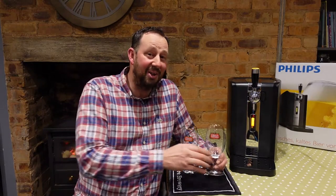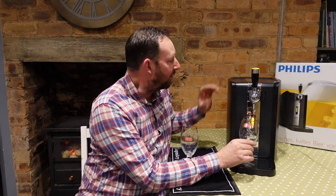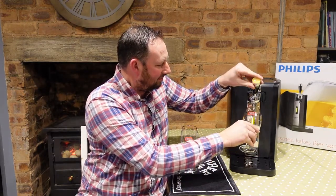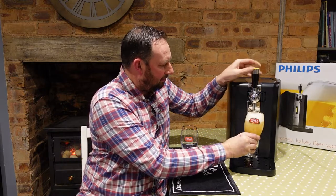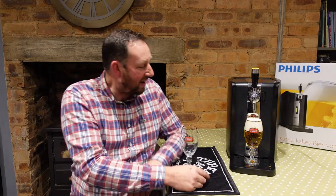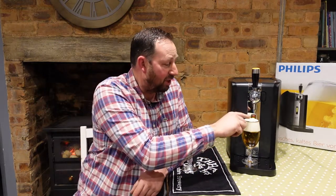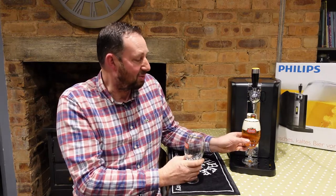Here we go — the moment of truth. I did work in a pub for a while, so I put the glass underneath and pull the tap down as far as it can go. From what I've heard, you do get a bit of noise from the machine as it pressurizes the barrel, and sometimes the first couple of pours can be a little frothy. We heard it pressurizing and we've got quite a big head on there — not really how I'd like it. The glass is marked at 33 centilitres. I'll give it another blast in a second glass and see how we get on.